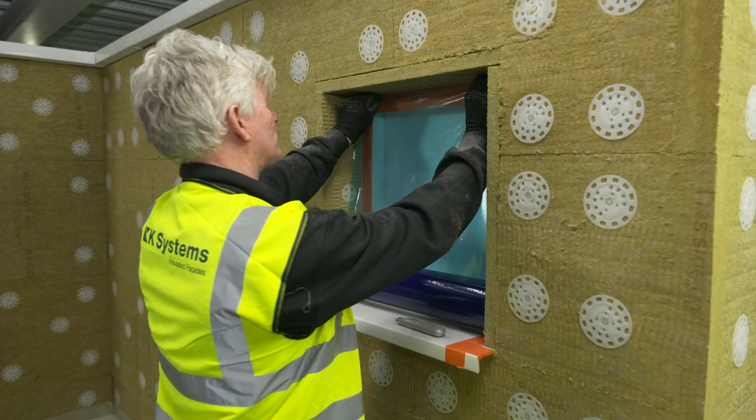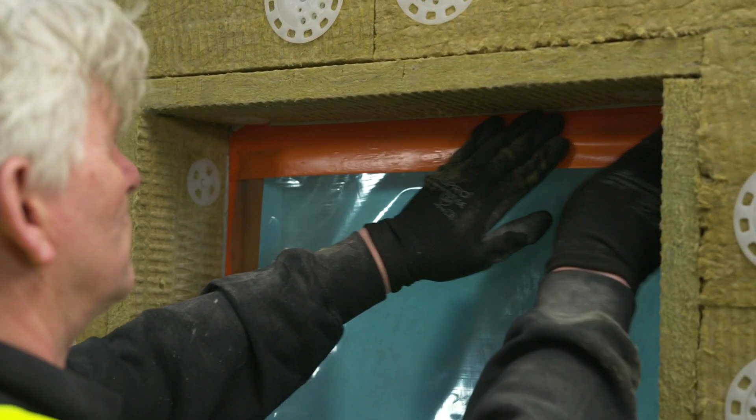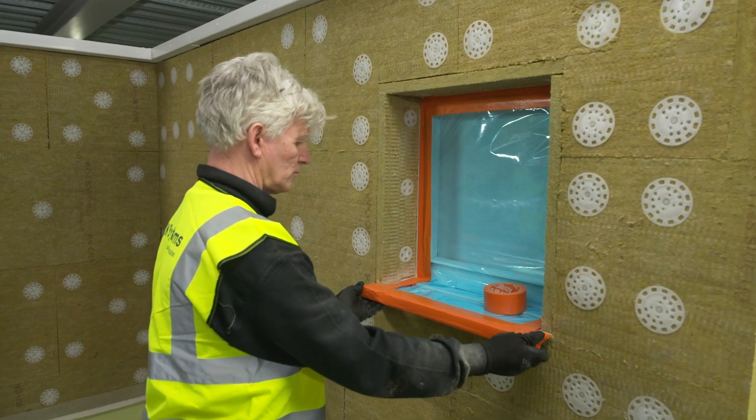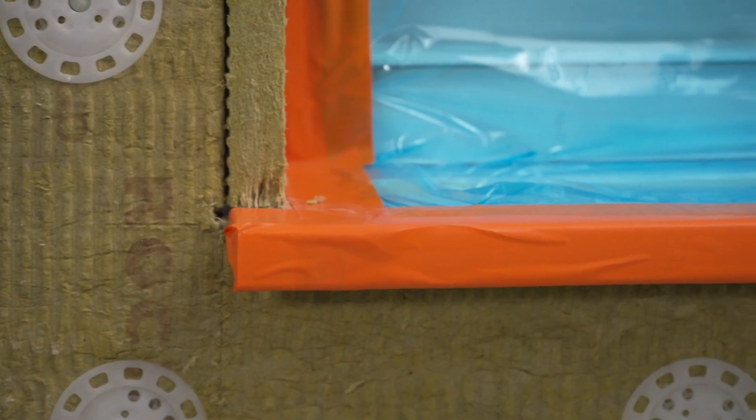So now we've got all the insulation works complete. One thing we must do is protect all the surrounding interfaces — i.e. windows, soffits, and anything else that is prone to being splashed by render during application. Once we have all this in situ, we're good to go. So now we're ready for the base coat.